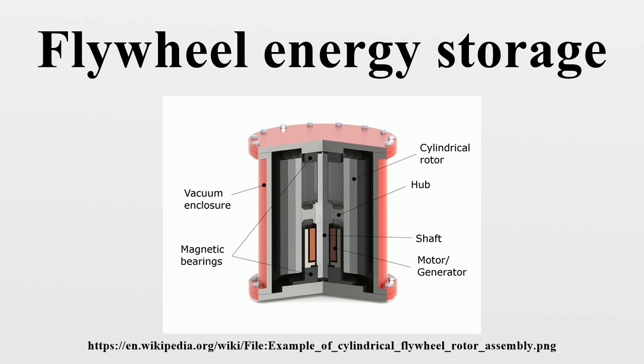Energy storage efficiency: Flywheel energy storage systems using mechanical bearings can lose 20% to 50% of their energy in two hours. Much of the friction responsible for this energy loss results from the flywheel changing orientation due to the rotation of the Earth. This change in orientation is resisted by the gyroscopic forces exerted by the flywheel's angular momentum, thus exerting a force against the mechanical bearings. This can be avoided by aligning the flywheel's axis of rotation parallel to that of the Earth's axis of rotation. Conversely, flywheels with magnetic bearings and high vacuum can maintain 97% mechanical efficiency and 85% round-trip efficiency.